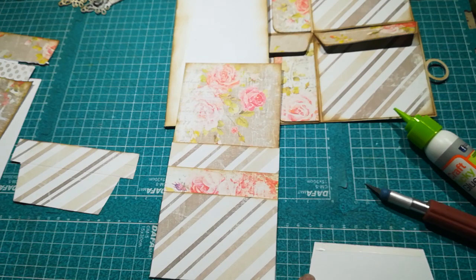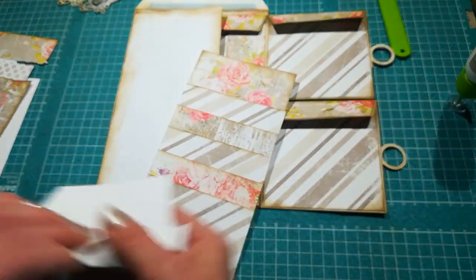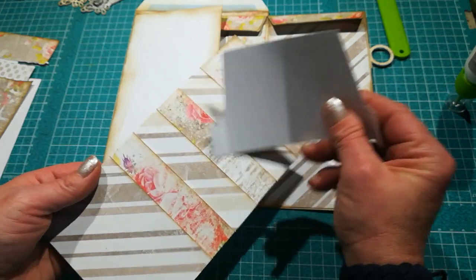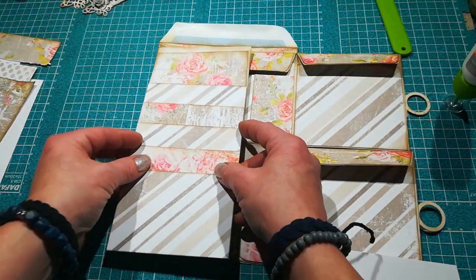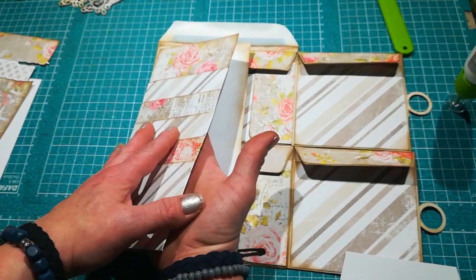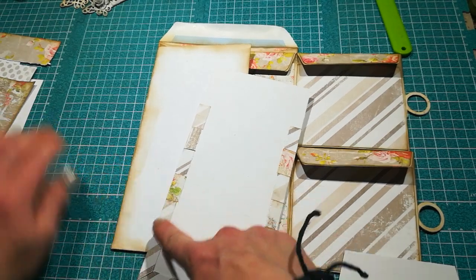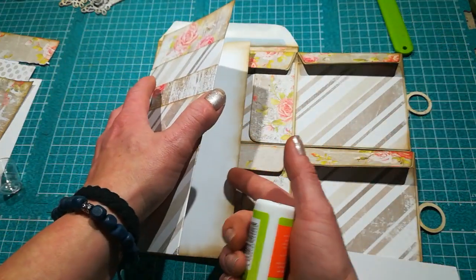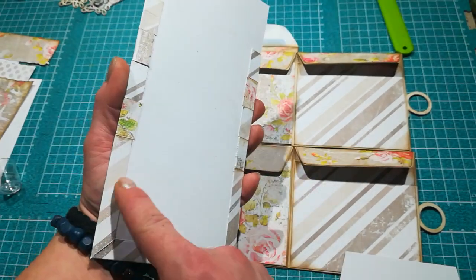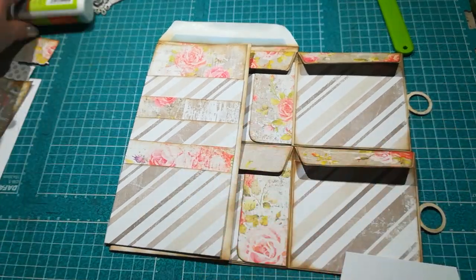We have one, two, three, four, five pockets. Now it's totally up to you — you can glue the whole piece down, or you can make another pocket underneath. It depends where you put your glue. If you want another pocket underneath, it would be good to cover this with some paper to make sure tags or photos you put inside won't be stopped by this.